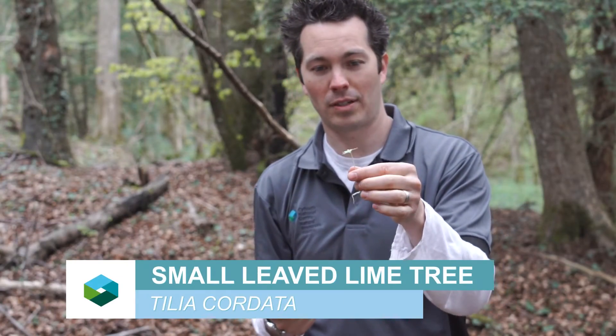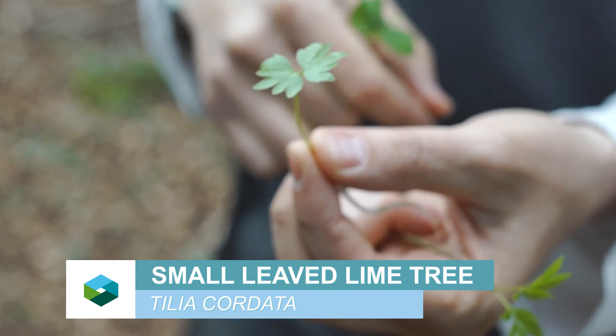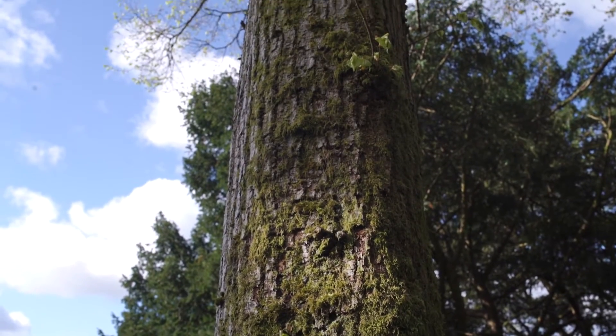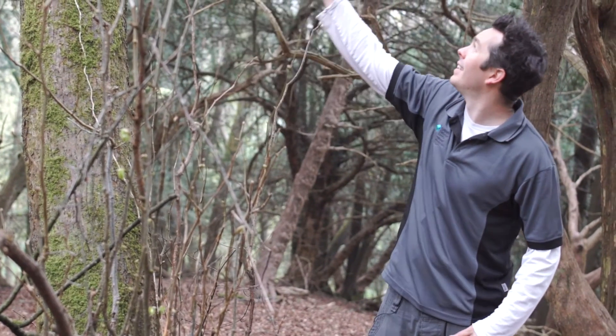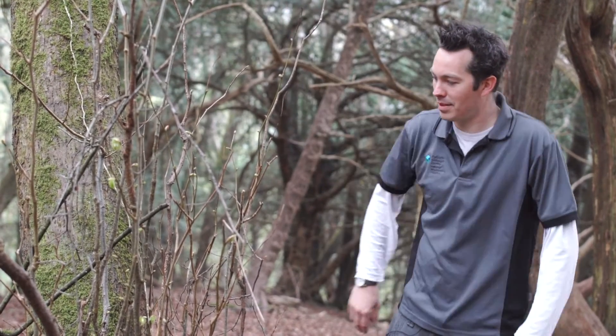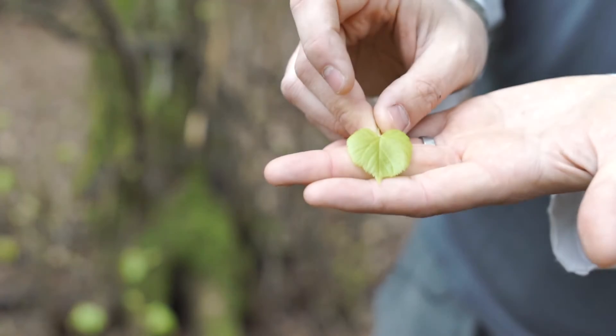This is a small lime tree. On the adult lime, the leaves won't look anything like this — they'll be heart-shaped. You've got this sort of fissuring in the bark and a greyish stem. This is an old coppice, so these are now three big old stems that have been coppiced a fair while ago. And that's your lime leaf there — it's kind of heart-shaped.